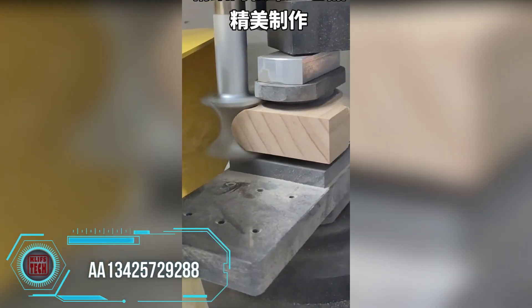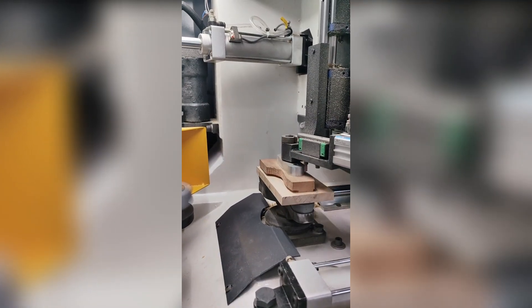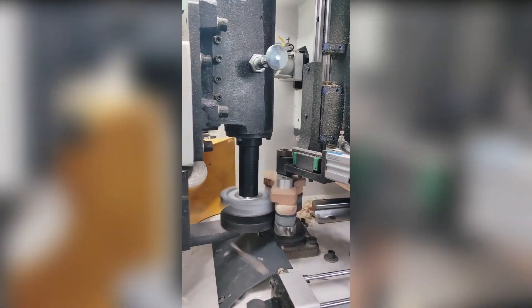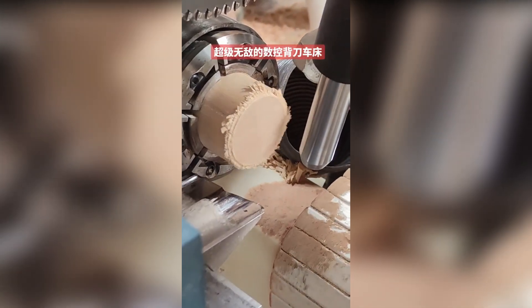Woodworking machinery incorporates CNC processing to automate and intricately shape wooden materials for diverse applications. The utilization of CNC technology within woodworking processes enables streamlined production, allowing for the creation of detailed designs and ensuring precise manufacturing outcomes.